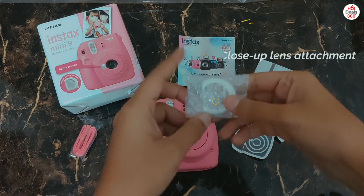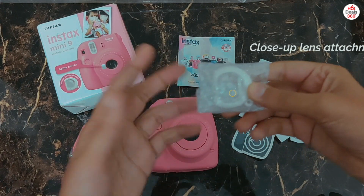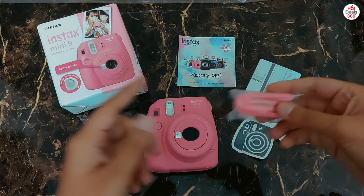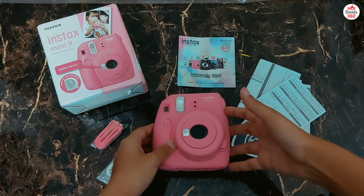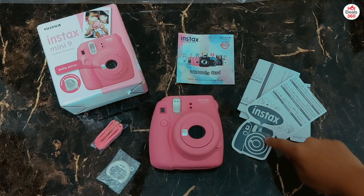So the first thing we have is this close-up lens attachment. You need to attach this on the lens of the camera to get better shots and selfies. This is a side strap — you need to attach this on the side of the camera to get a better grip. Then we have the camera itself, which we will be talking about later. Then we have a warranty card, some instruction manuals, and a couple of stickers.